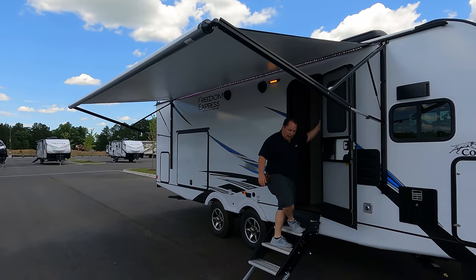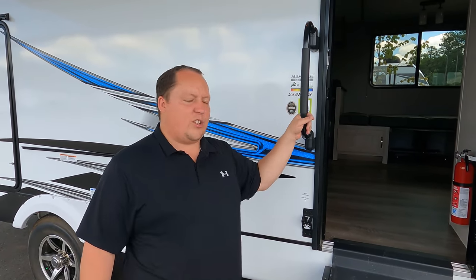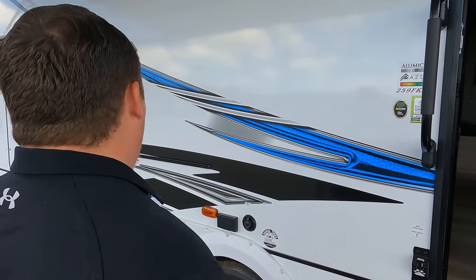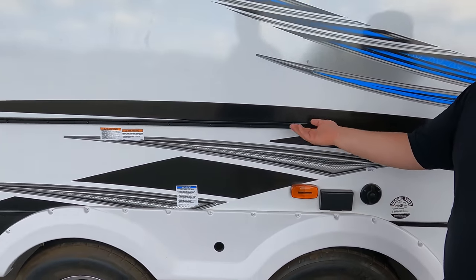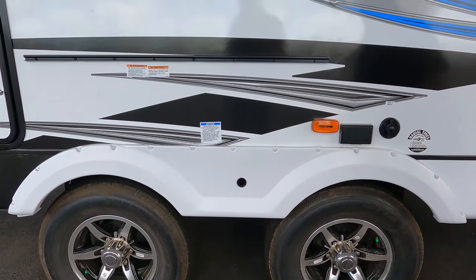Nice power awning with LED lights. Because this is a Coachman, they use aluminum cage construction with the Azdel sidewall composite — a green-based material that will never delaminate. They also have a heated and enclosed underbelly. We have Lippert solid steps. Check this out — a beer opener and dog leash holder combined into one. There's also a place to hook up a TV and a propane quick connect for a little cooktop.